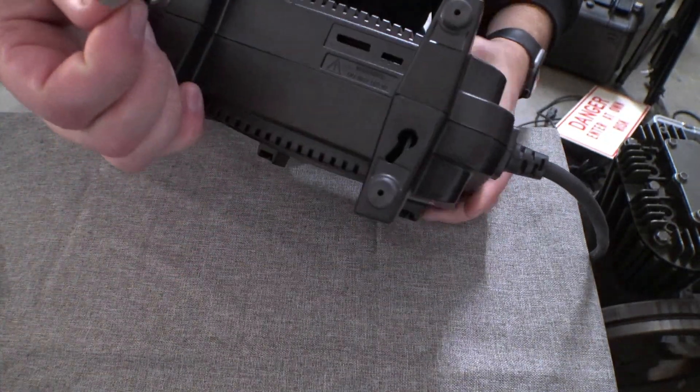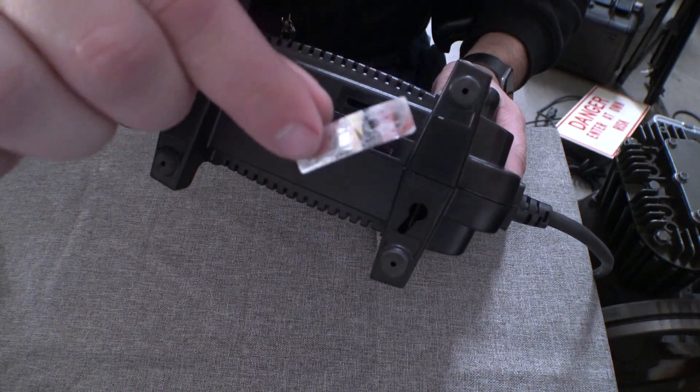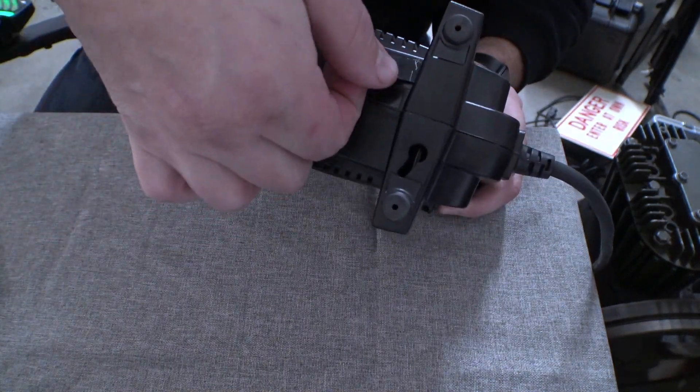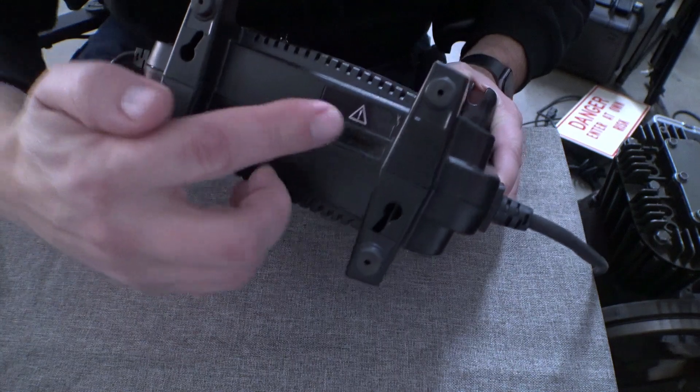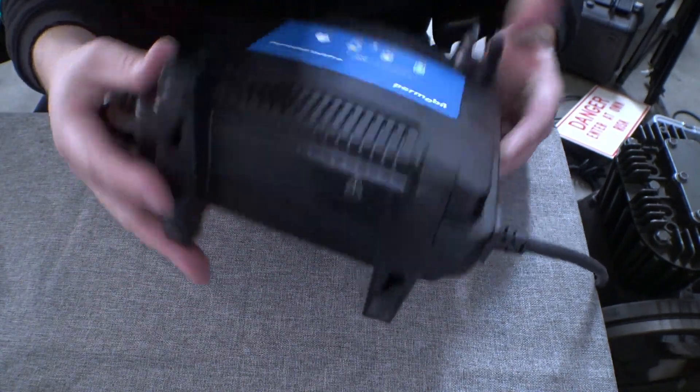We're going to go ahead and take this sticker and put it back on the bottom to cover up those holes. It's aluminized, so it's almost like this was designed to come on and off. We'll just put that back on there and that's basically it.